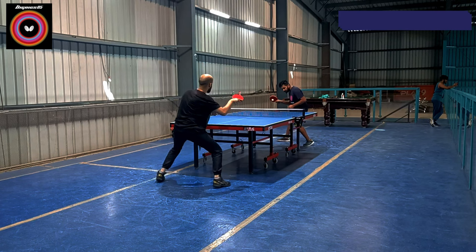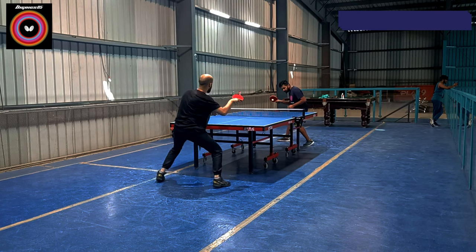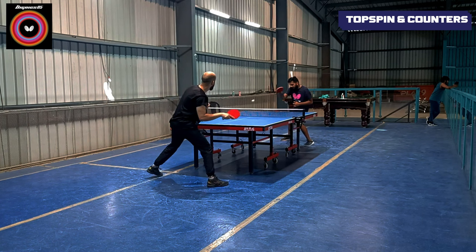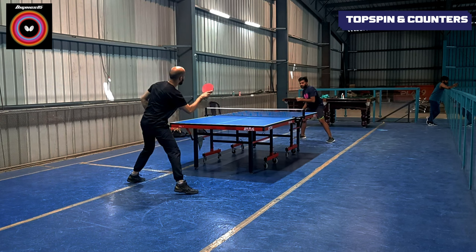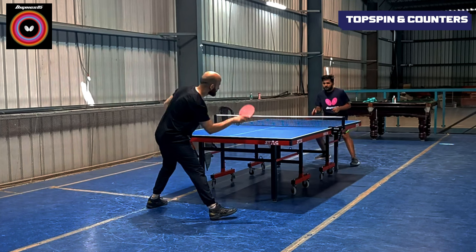Starting with the topspin and counters. When I hit Digniq's O5 for counters and topspin, I feel that the ball is very controlled and very spinny. Topspin accuracy is much better compared to Tenergy O5. When I hit the topspin, I found that the dwell time is also very much better.